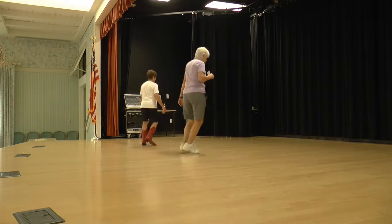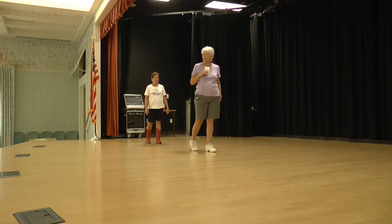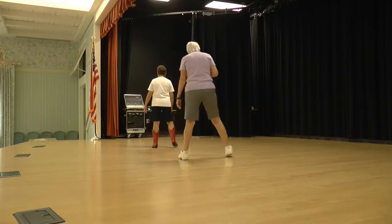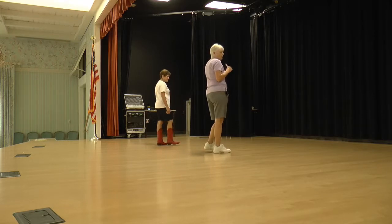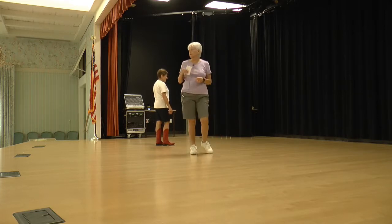We're going to do a lock step forward, brush down, half step. Lock step forward, brush, step, half step. We're going right together forward, right together forward, and swivel, swivel. Okay — that's the swivel. We've got our weight on our left toe, right heel: swivel, swivel. And if you can't do that, you can just do a regular swivel.